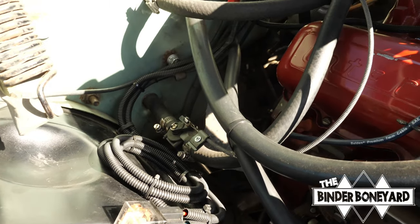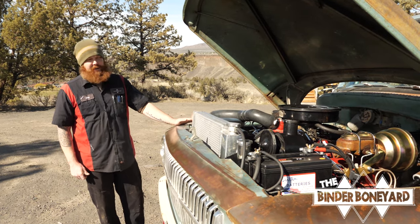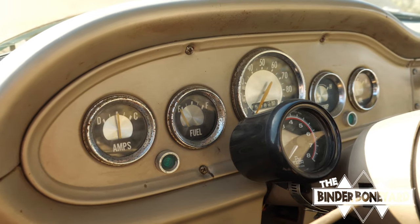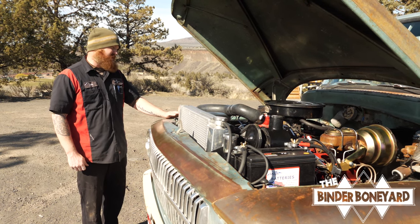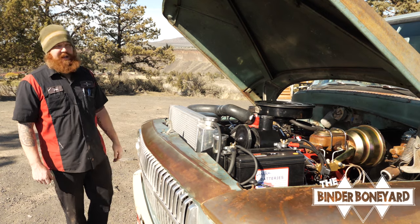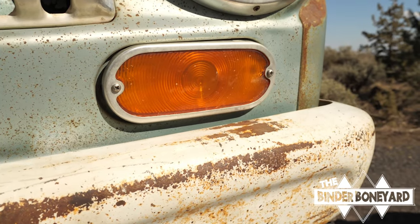Overall, the wiring on the truck is still stock, because the truck had such an easy life and was not used very hard — it doesn't have a lot of miles. All the wiring is fine, the dash works great, and all the gauges read accurately. The customer opted to leave the original wiring for cost savings and time. We pulled everything apart, cleaned all the connectors, applied dielectric grease, and put it back together, so the lights are all nice and bright.